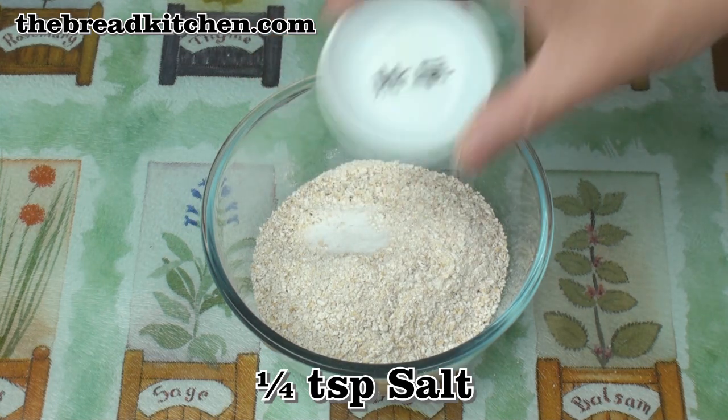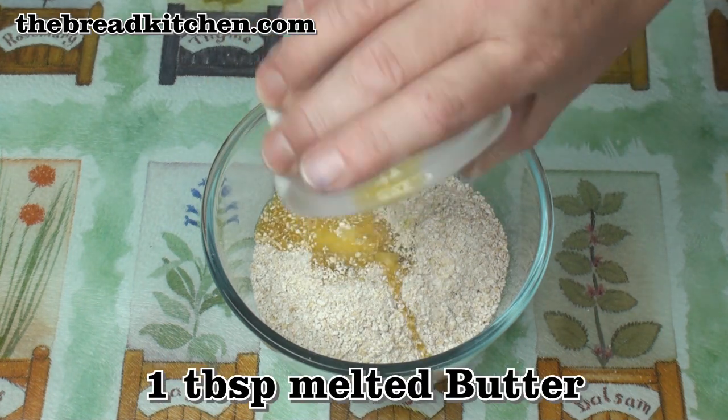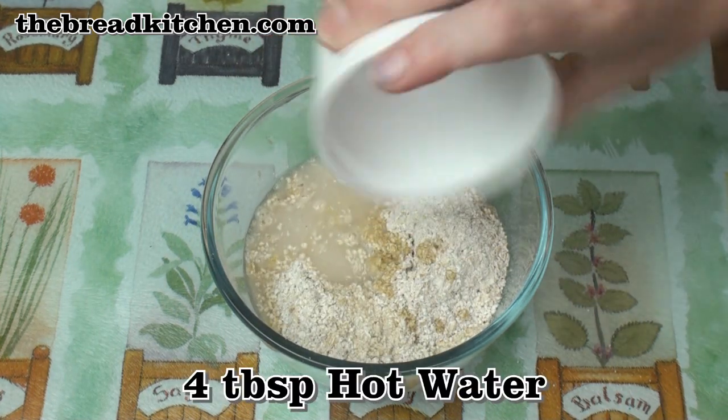I'll add a quarter of a teaspoon of salt, a pinch of bicarbonate of soda, then a tablespoon of melted butter — that's about half an ounce or 12 grams — and 4 tablespoons of hot water.